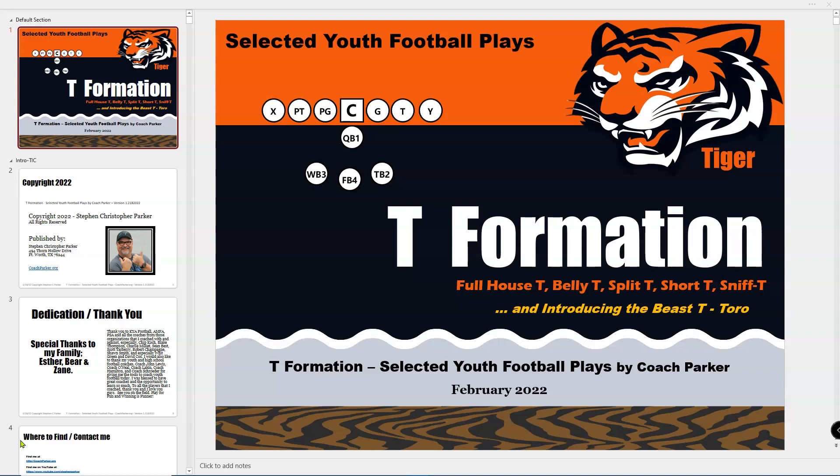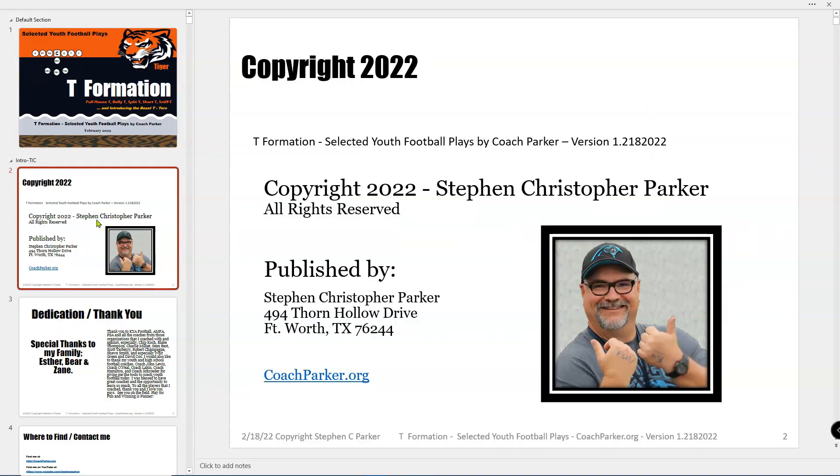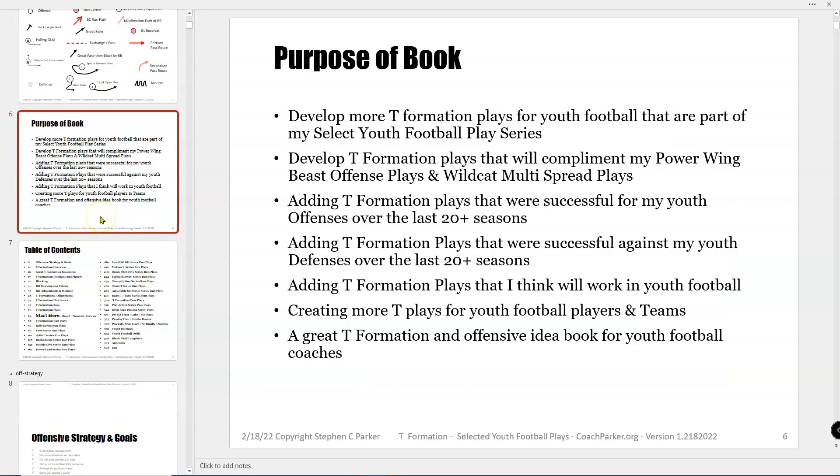This is a T-Formation book I just put out. If you pay close enough attention on the side you can see a lot of the plays, but hopefully you'll support me and purchase the book. It is $14.99, and there are coupons out there to take a few dollars off. It's got over 200 play diagrams, so there's something for everyone in here.